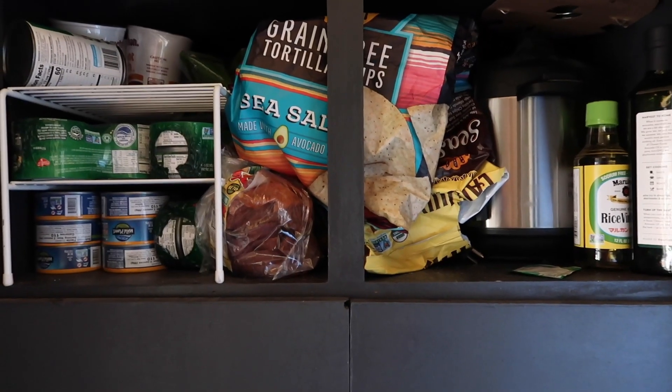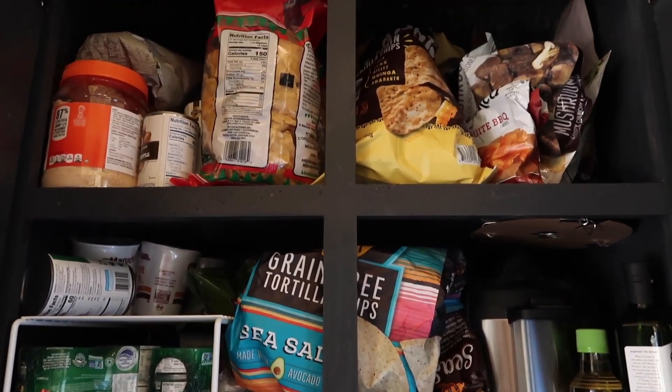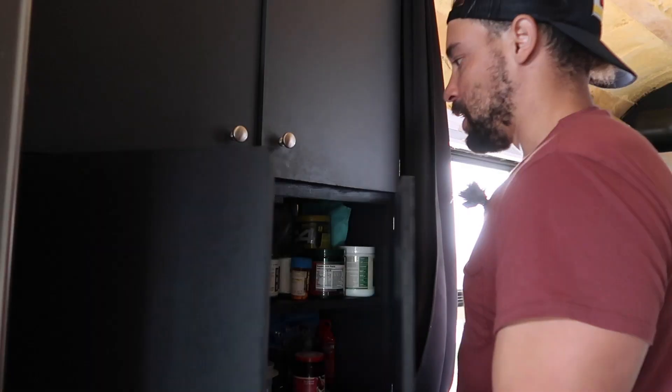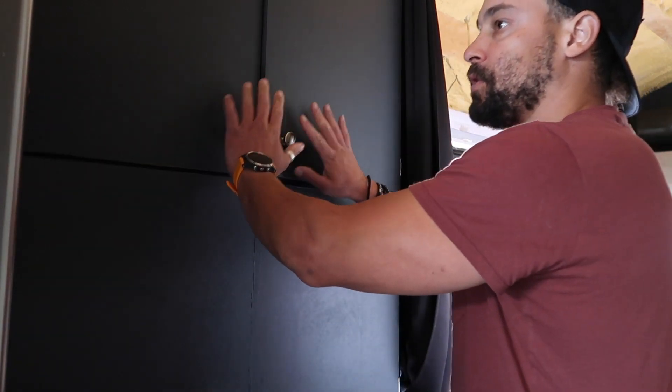Dry food storage, canned goods, tuna — all of that stuff. Chips up top, as well as the bottom here. The pantry is fully stocked. What I wanted to show you here was actually my Dickinson marine diesel heater.